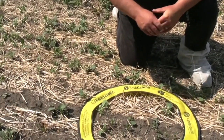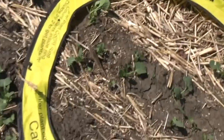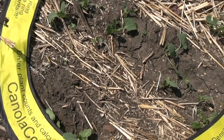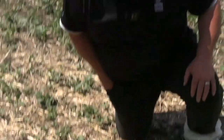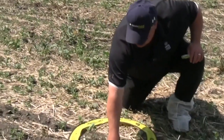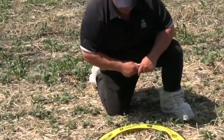One of the concerns in this field is that we've got a lot of volunteers. This is a Liberty Link field, so any Roundup Ready volunteers from a couple of years back will be dying. You may want to check — a lot of these late-germinating plants could easily be a volunteer, and we don't necessarily want to count them. Some of the earlier-emerged volunteers are already dying, as shown with this dead one.